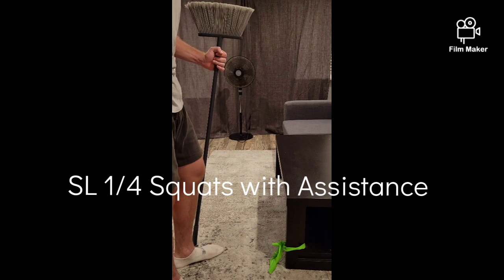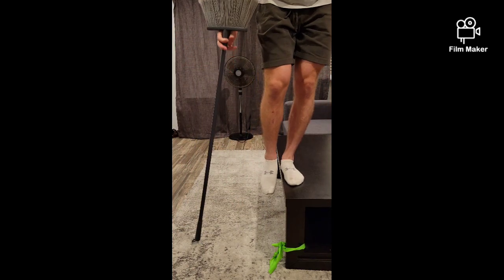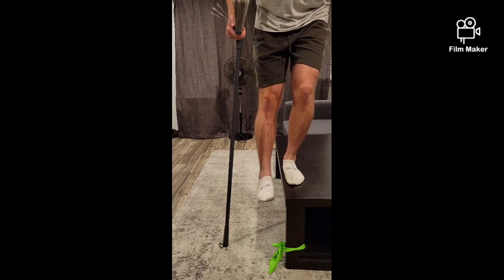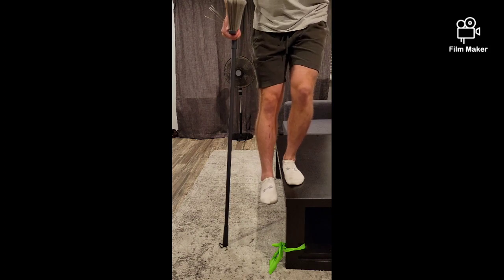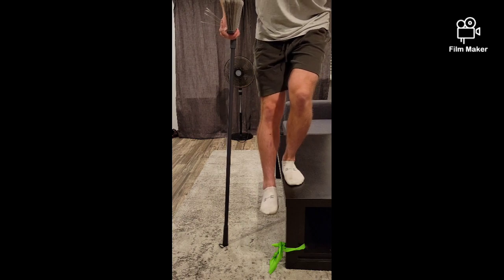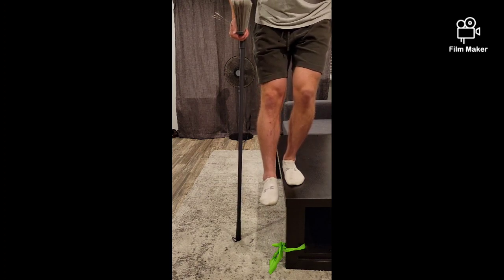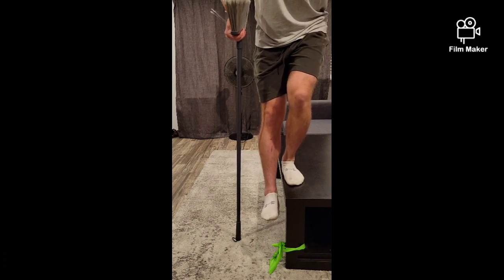Here I'll be showing you how to do the single-legged quarter squat with assistance and eccentric focus. On something with some elevation, like a bench, and using a pole as balance to take some weight off, slowly lower yourself down until your knee reaches about a quarter of the way, then come back up. You should be feeling it in your glute on the working side. We want to focus primarily on shifting weight back onto your heels and getting your glute working. With the eccentric focus, slowly lower yourself down before quickly coming back up.